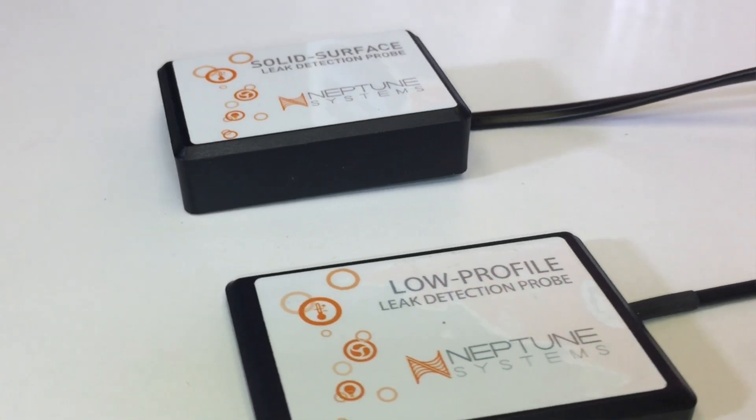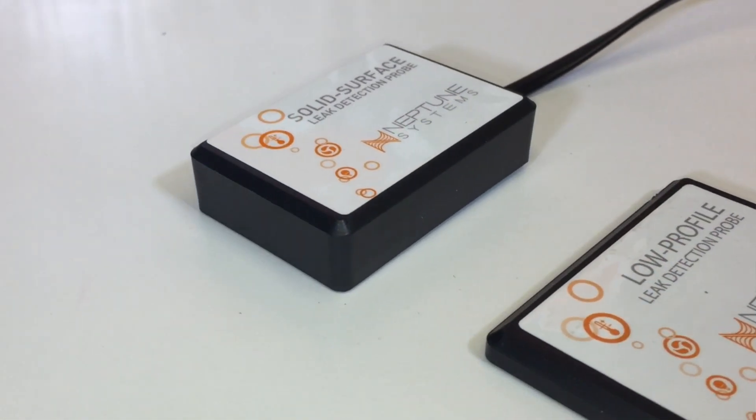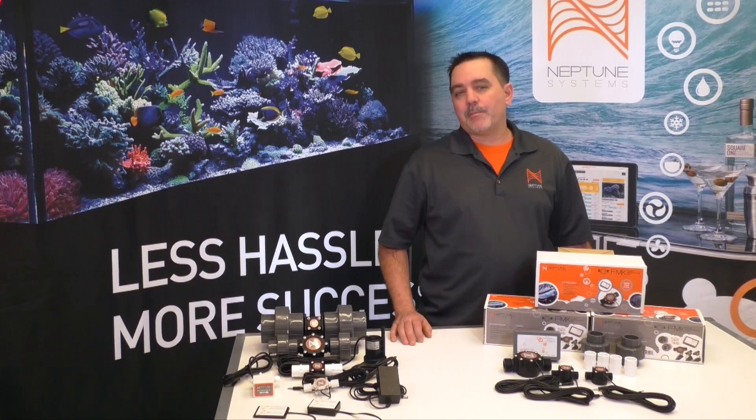And one more thing — the FMM can be used as a leak detection device as well, by using these new leak detection probes. One is weighted for solid surfaces and the other is slim-lined so it can be placed under the carpet.